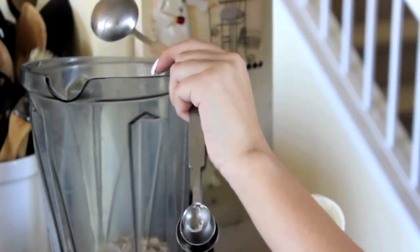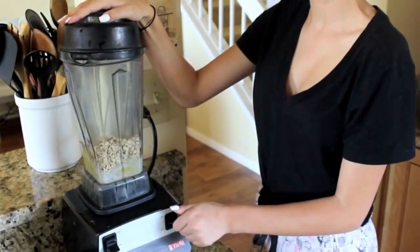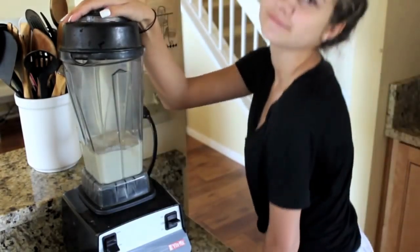I'm adding the cream and the baking powder to give it a better texture and consistency, because without it it kind of has a bad consistency. Then I'm blending it all up.